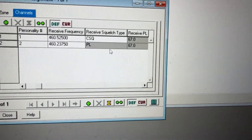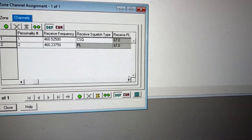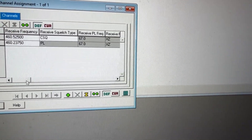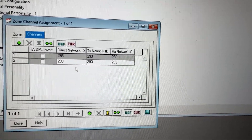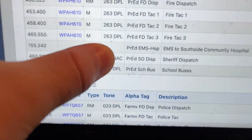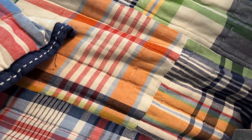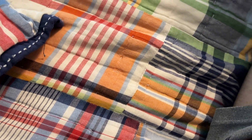Notice how it also marked out the PL — Receive type squelch. Now we're going to go to Direct TX/Rx Network ID. We're going to put in the Rx Network ID. You can see it says NAC right here. Your department's NAC may be different than mine, but for the sake of the sheriff's department or police department, I'm not going to give out the NAC.